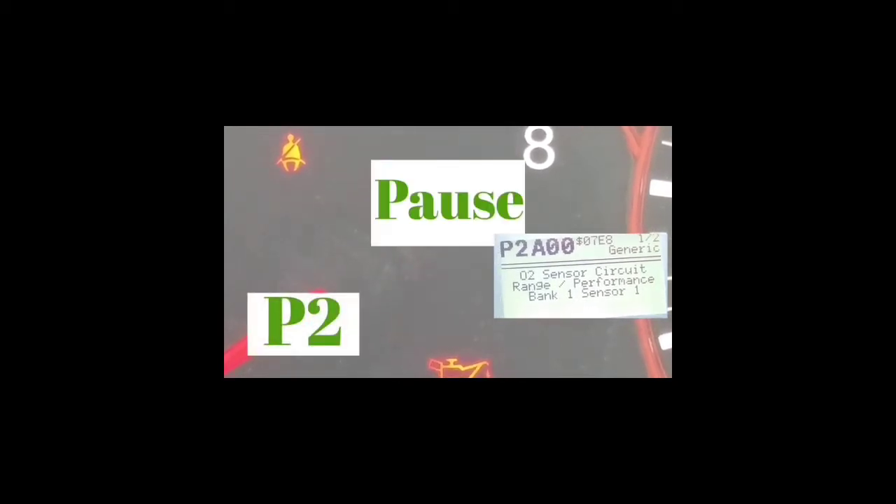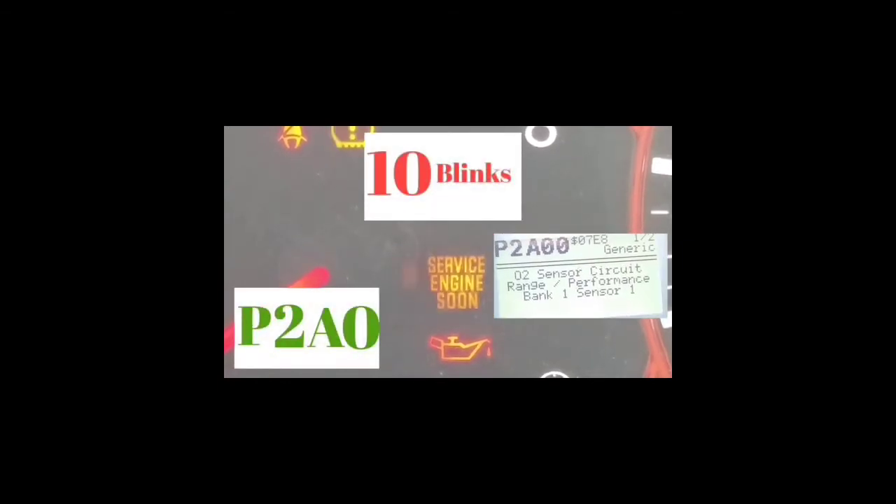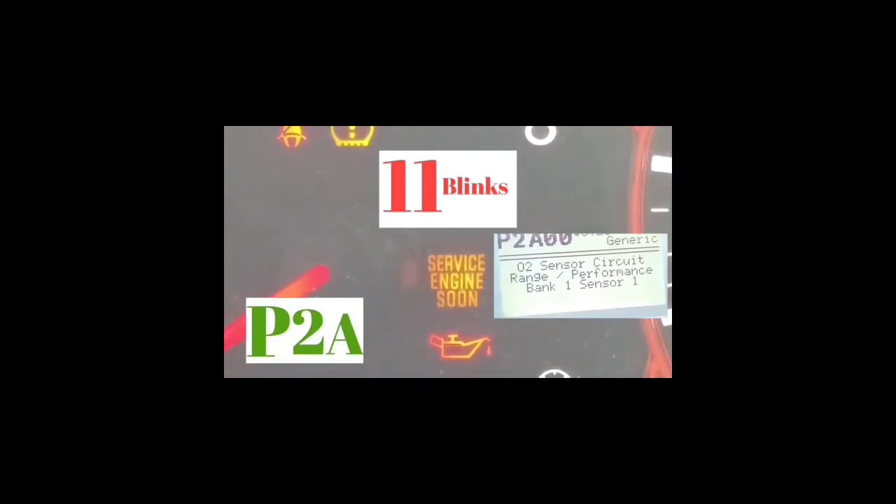Let's do it with this sample I have up. If you guys are looking at this right now, you're going to have a P — every single one of these codes starts with a P. The first two blinks are going to be the slowest blinks. In this example, it blinked two times, and then there's going to be a longer pause, and then it'll blink 11 times — which is the letter A. Then there's going to be a pause, and it blinks 10 times — which is a zero. Another pause, and it blinks 10 times — another zero.